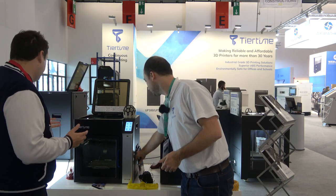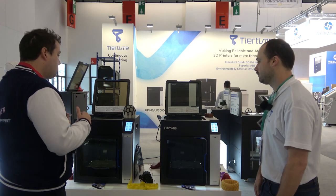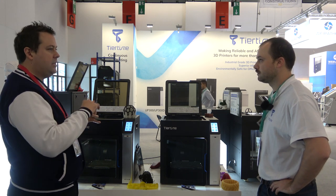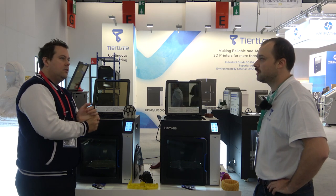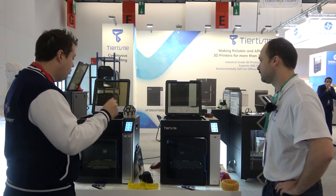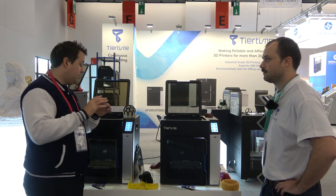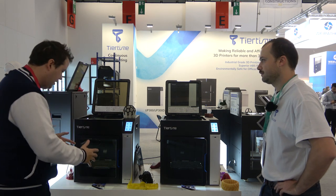These machines at 310 degrees on the hot end and 110 degrees on the bed can pretty much print most materials — all of your carbon fibers, ABSs, PETGs, PC, ABS, nylons and things like that. Nylon is another prime example of a material that's really hygroscopic, so it sucks in that moisture. If your nylon isn't dry it will print like absolute garbage, and it can be really hard to keep that material stable. So having it inside this machine is really, really cool.